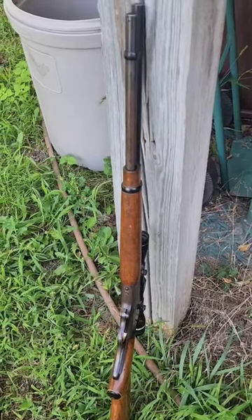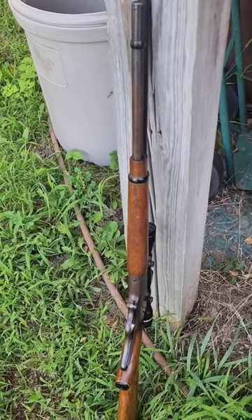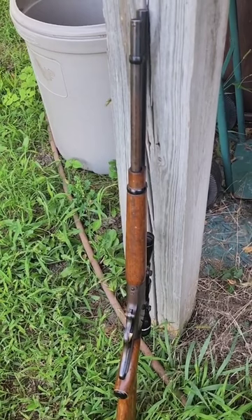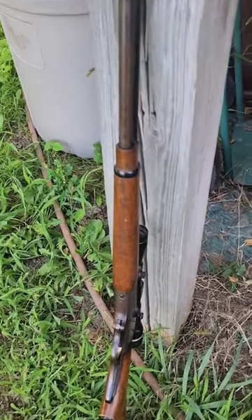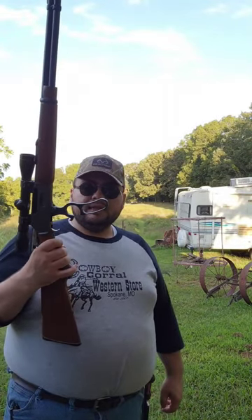The Marlin 30-30 is a classic lever action rifle that has been a favorite among hunters and shooting enthusiasts for decades. It's known for its reliability, accuracy, and versatility in the field. The lever action mechanism allows for quick and smooth cycling of rounds, making it ideal for hunting in dense brush or wooded areas.